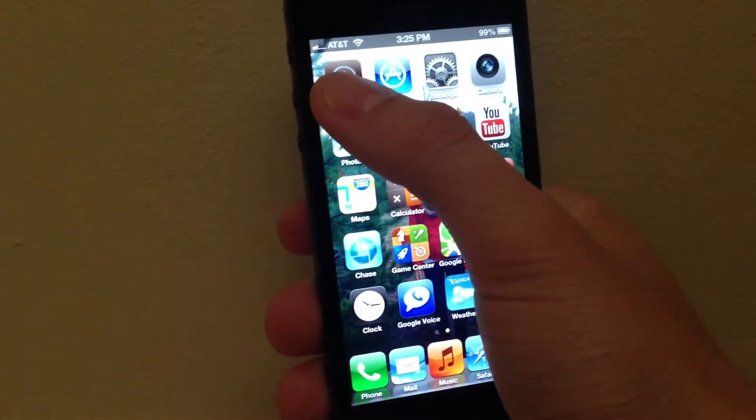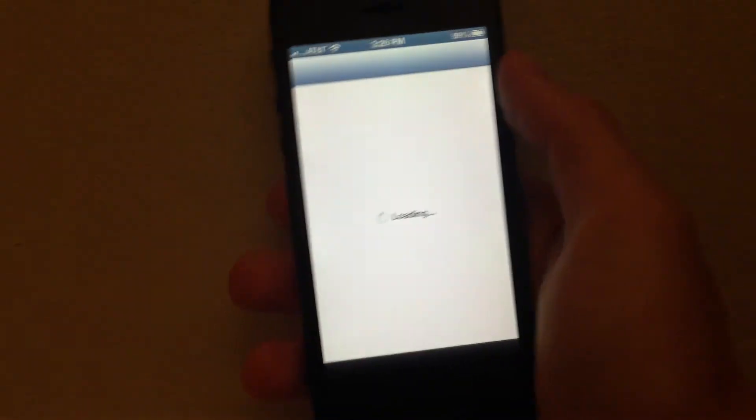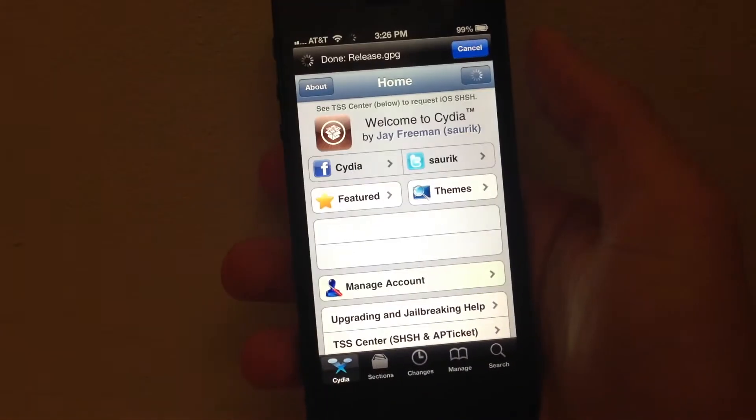So it's called Fake Clock Up, and it's on Cydia — you do have to add a Cydia tweak.